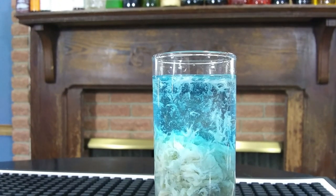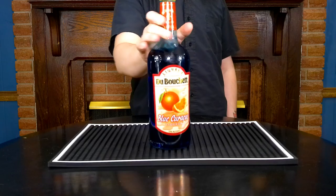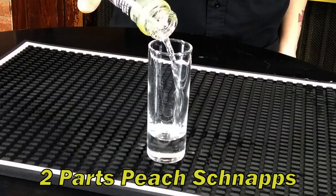The Alien Brain Hemorrhage — this is a throwback cocktail. I remember it from parties and bars like ten years ago. It's a cross between a color-changing cocktail and a layered shot. To make it, you're going to need peach schnapps, Irish cream, Blue Curaçao, and grenadine.